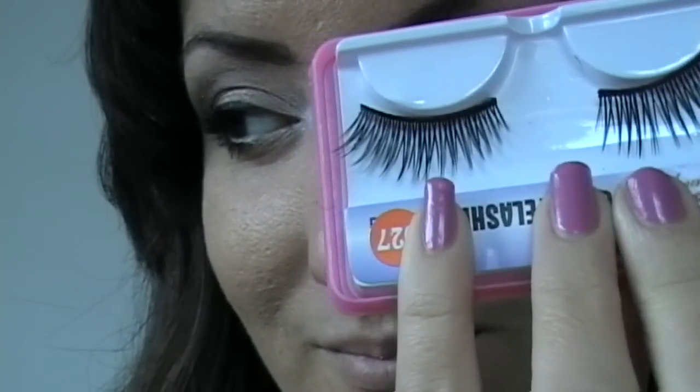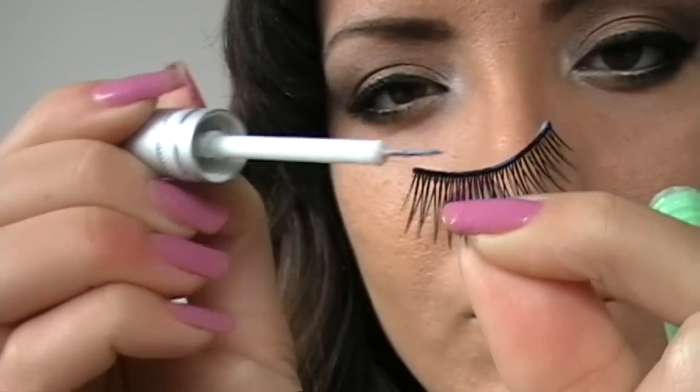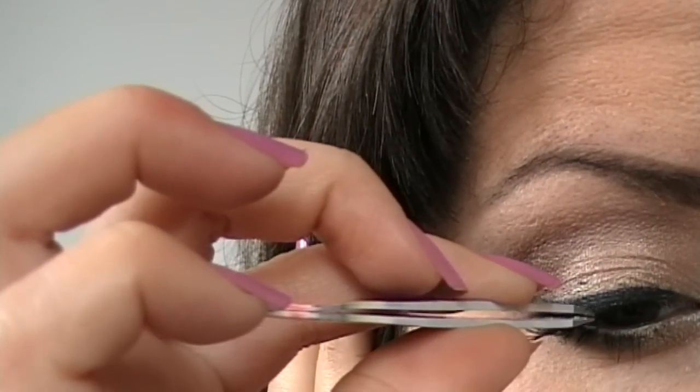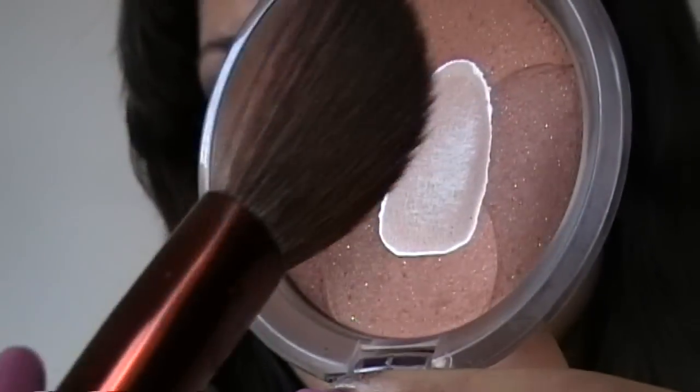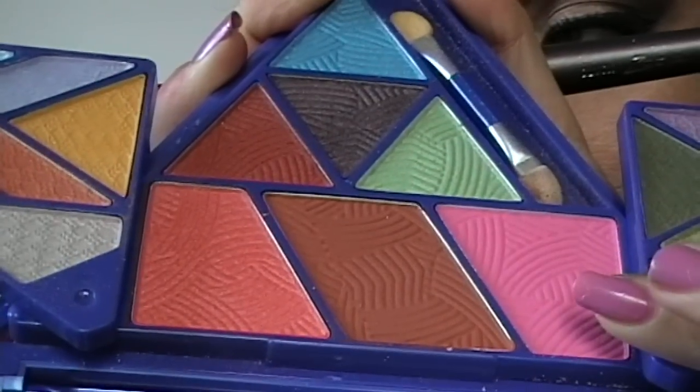Per finire senza dubbio le ciglia finte: Nina Dobrev le indossa praticamente sempre e quindi le andiamo a mettere anche noi. Sicuramente renderanno il nostro look molto più seducente. Con il bronzing powder di Essence vado a fare il contouring sul mio viso, mettendo poi questo bellissimo rosa come blush.